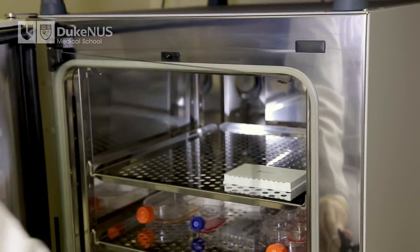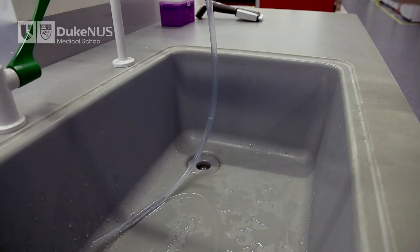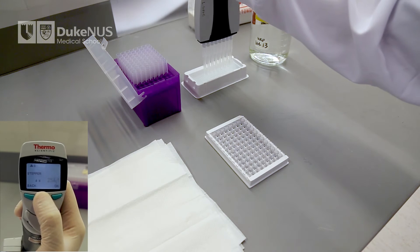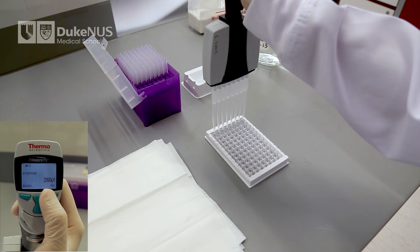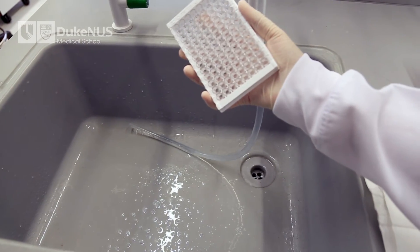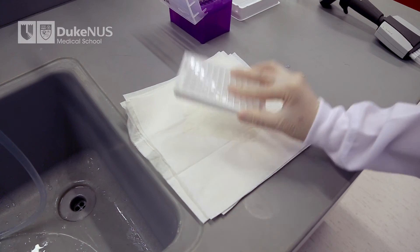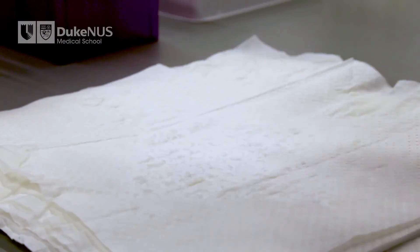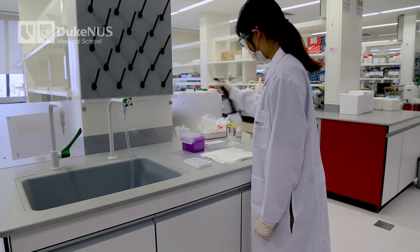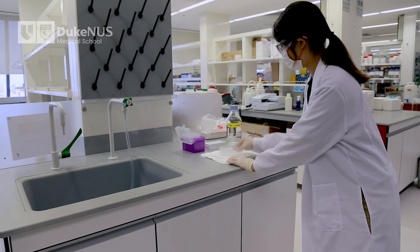After the 15-minute incubation, remove the capture plate from the incubator. Invert to remove the sample mix from the plate. Wash each well with 260 microliters of the one-time concentrated wash buffer. To remove the wash buffer, tip the plates over a sink and tap the plates on a stack of paper towels to dry. You may also use a microplate washer or multi-channel pipette to remove the wash buffer. Wash the plates three more times. After the fourth and last wash, tap the plates dry before proceeding.